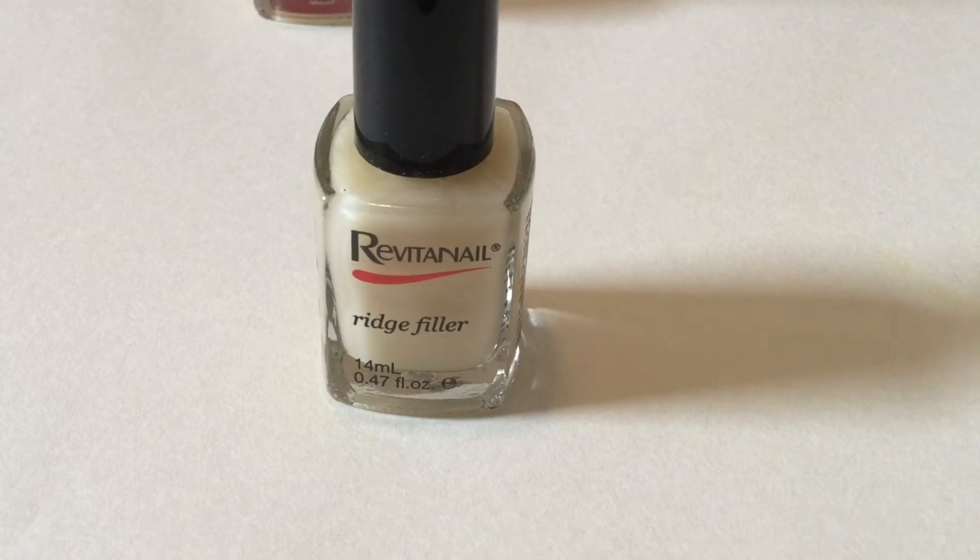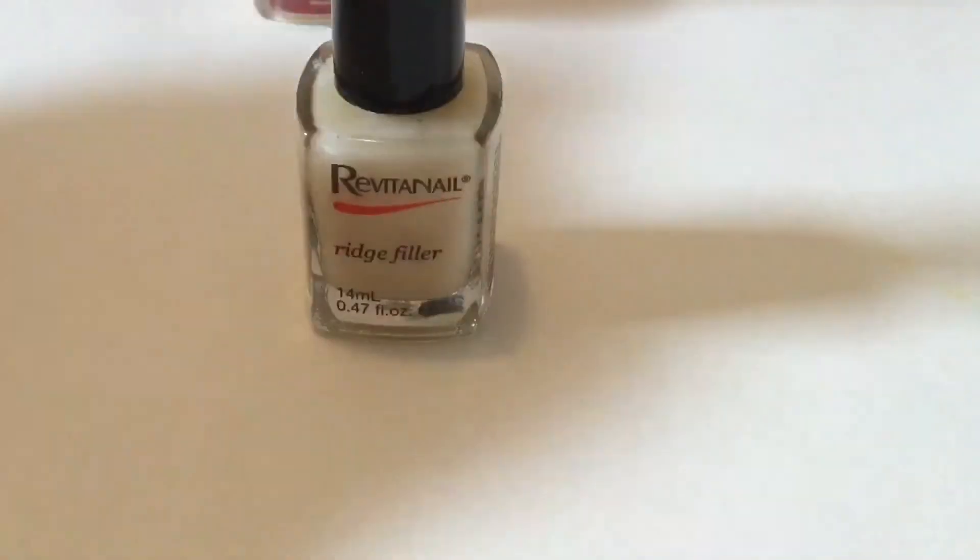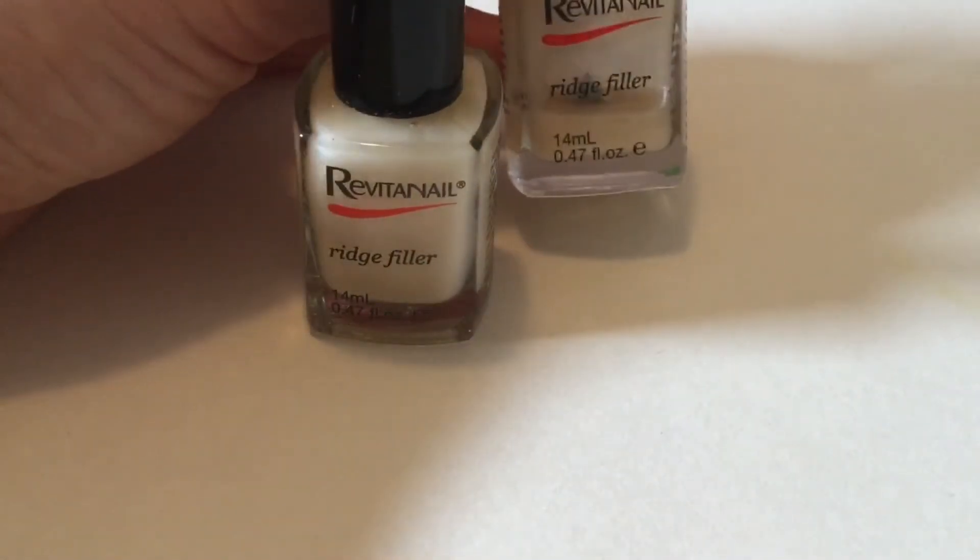It's about $15 from Chemist Warehouse — I'll put a link in the description box for you. It smells like nail polish; it doesn't smell any better or worse than normal nail polish, just your standard nail polish smell.